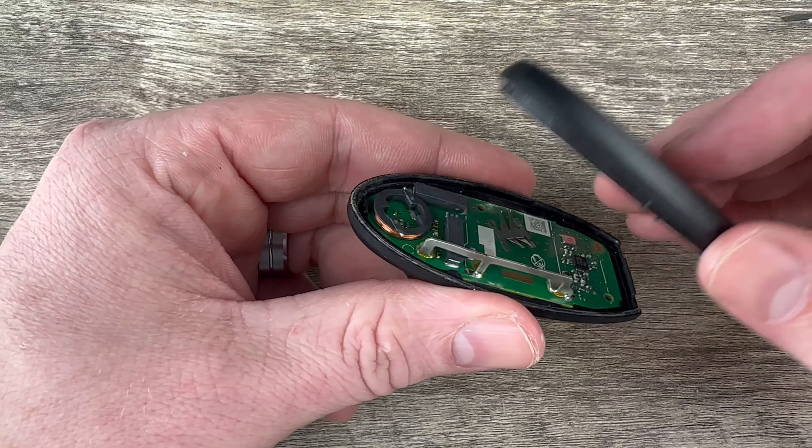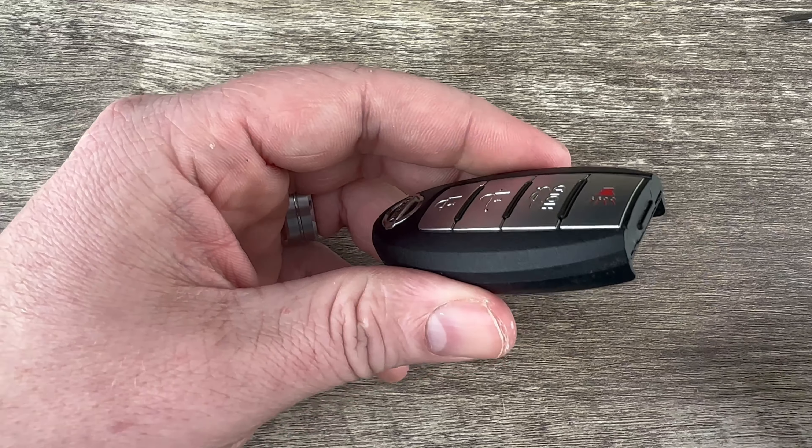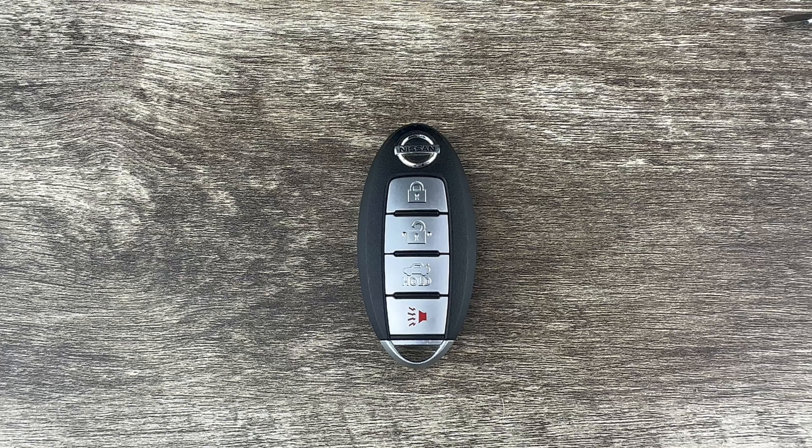Once we get our new battery installed we can put the two halves of the shell back together, slide our emergency key back in, and that's it. If you could take a second to like and subscribe, it helps us out and I'd appreciate it. Thank you.